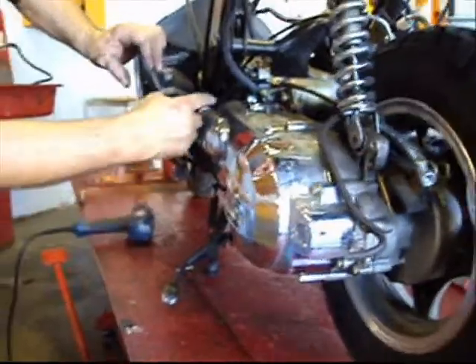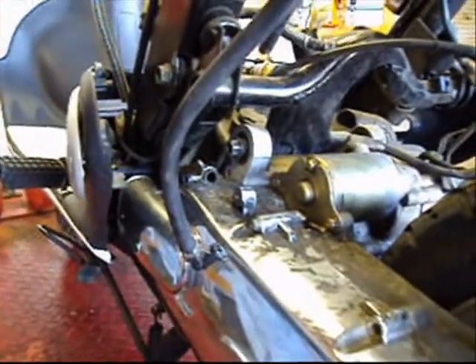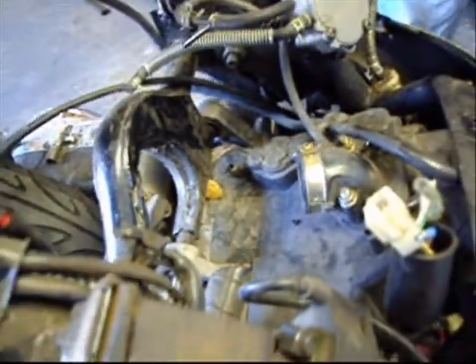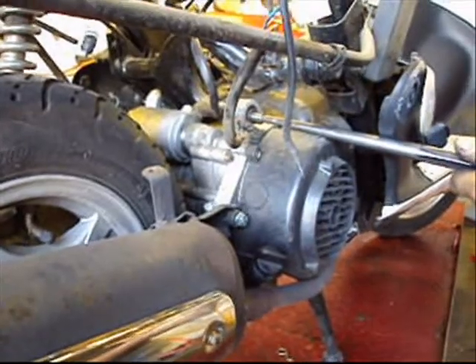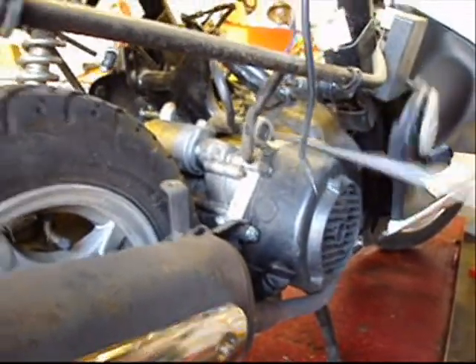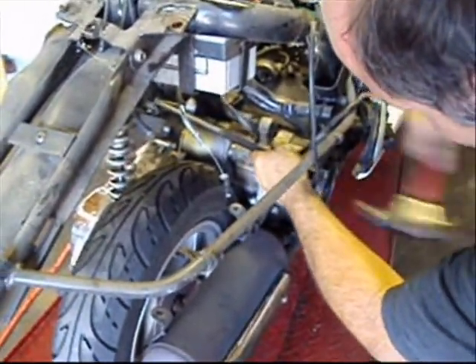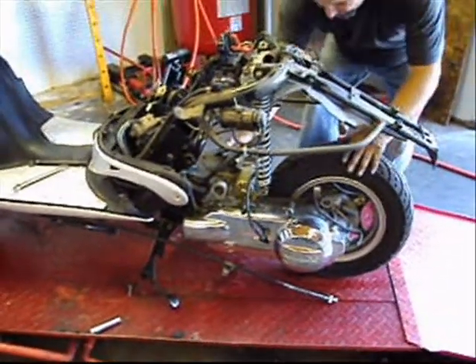Now I will remove the 12mm bolt out of the motor — this side's 12mm. With a 12mm socket and my air gun on this side of the motor mount bolt, and a 14mm open end wrench on the other side, I will remove it. Now I will gently knock the motor mount bolt out with a bar. Now since the motor is completely detached, I can completely roll it out.